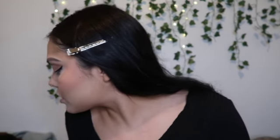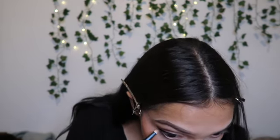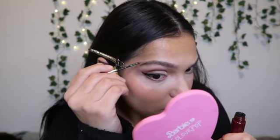Before I put on my lashes, I'm going to do the under-eye shadow. Let's go back to the Mario palette and take a small brush. I'm gonna take this shade and go all along the lower lash line, then go in with another shade and do the same. Then I realize I forgot to set my brows, so I'm gonna use the Wanda Beauty clear gel — a really really good gel. I brush up and then brush it down.